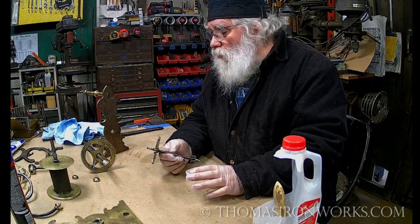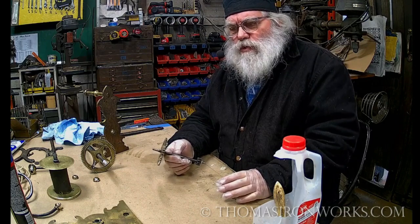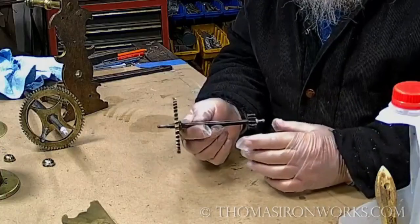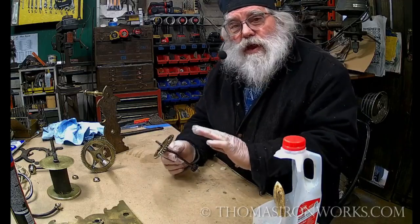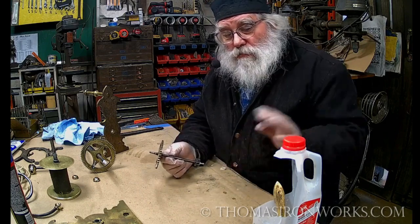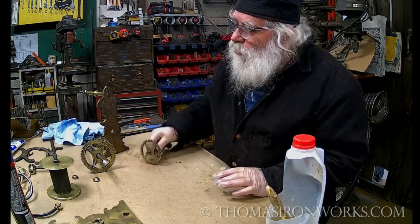Now the iron work - I'm telling you all this because some of you are going to do this, some of you are going to be asked to restore a piece. You need this information from someone who actually does this work, not somebody who just reads books - someone with experience who's done more than one. Iron work that's going to be inside - I want that beautiful look. You can see it in the picture. I use a wax.